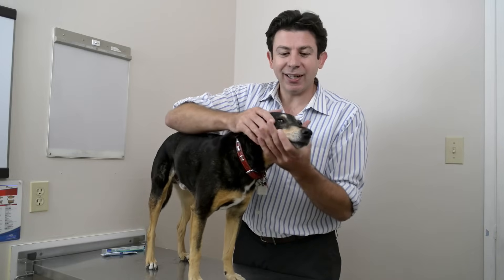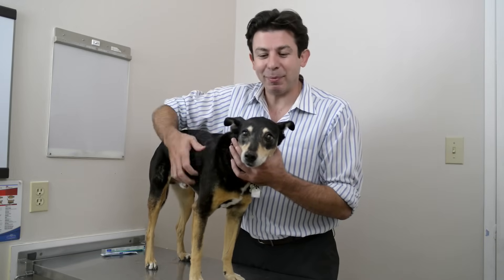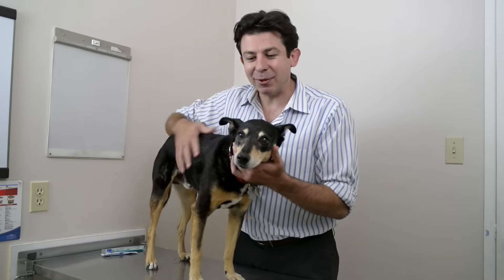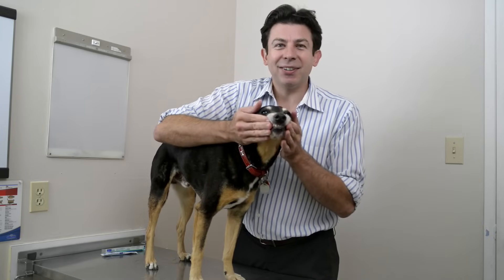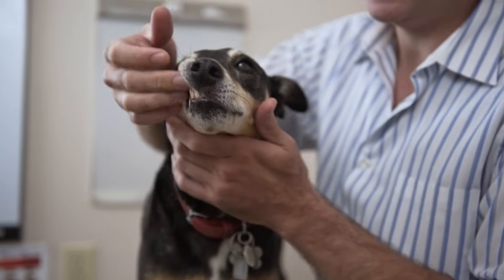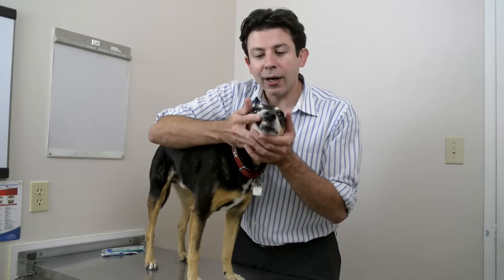Tooth brushing is always a good idea, and it's something that you want to start doing quite early with your pet, preferably when they're a puppy. Cedric here is about 12 years old, and he's going to help me demonstrate proper tooth brushing technique. Ideally you want to have a dog who's really comfortable with you touching his mouth. You can basically get into this when they're nice and young, get your hands in there, brush your fingers against their teeth. When we start to brush a dog's teeth, we usually want to get them used to the taste of the toothpaste.